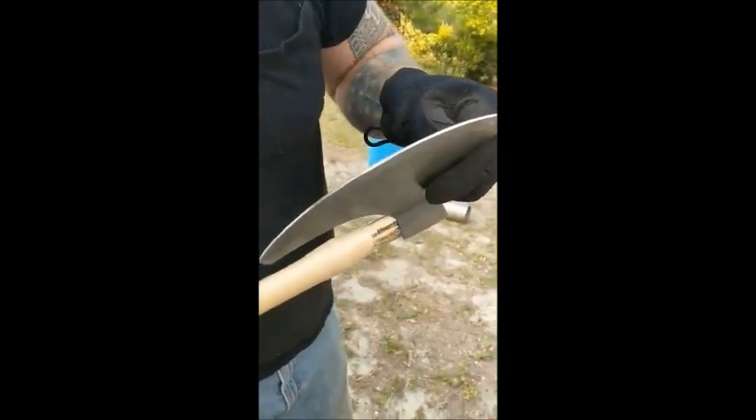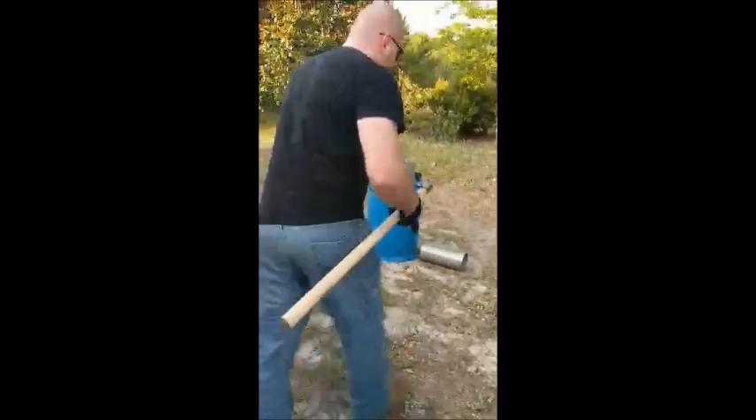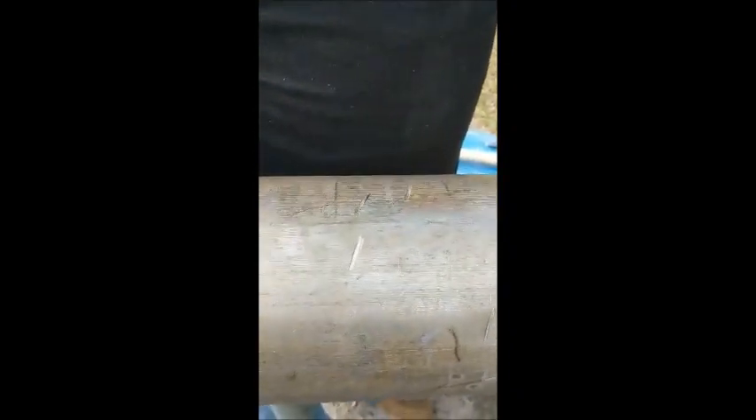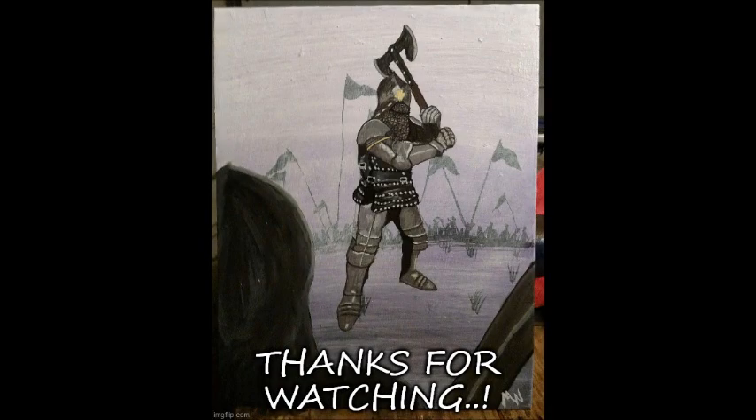I don't see any significant edge damage on this axe anywhere. Take a look at the pipe. See all those dents? Look at that.